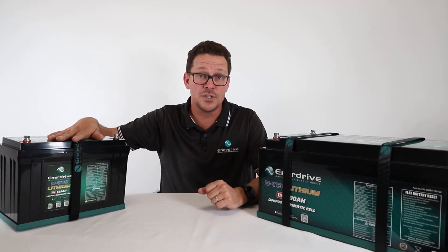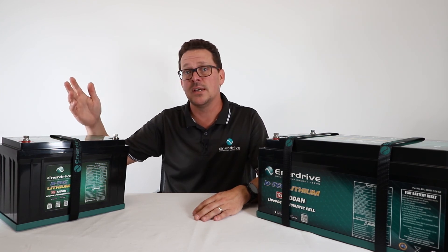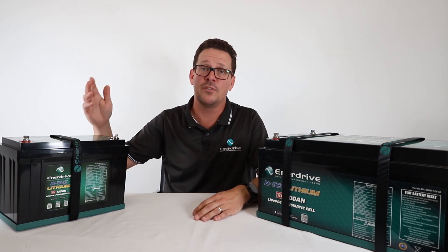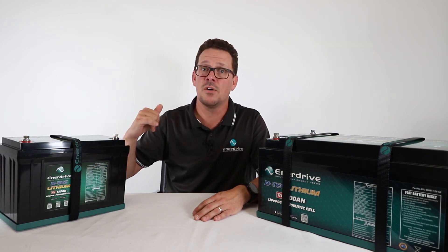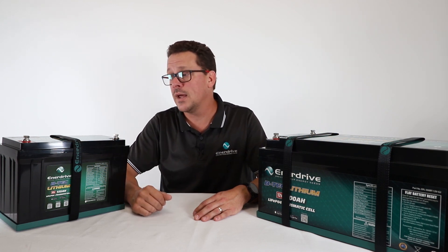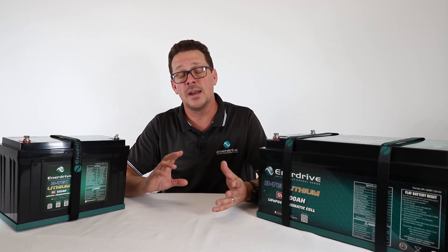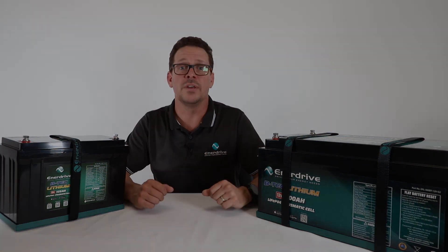That covers the fault finding side. You've got the five-year warranty and lifetime support, so if you're in doubt just get on the phone to our technicians. They'll walk through steps that may not be outlined in the manual, give you great service, and if need be, the five-year warranty has you covered.